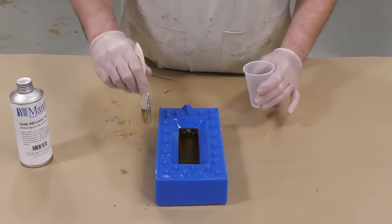The release agent is dried and we can proceed by reassembling the mold box around the first half of our mold. Something I like to do to prevent silicone from seeping down below and spilling out is to run a bead of hot melt glue all around the edge where the silicone meets the mold box.